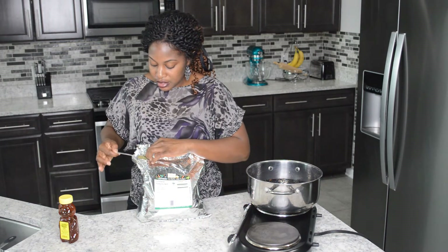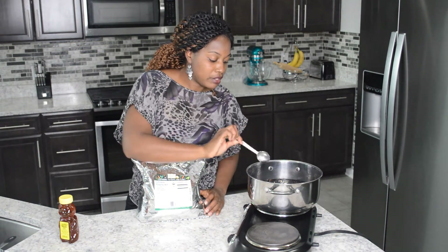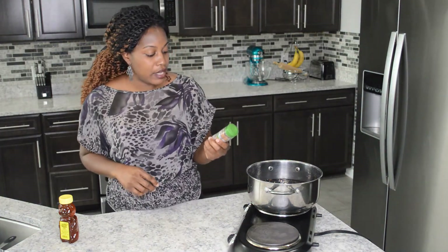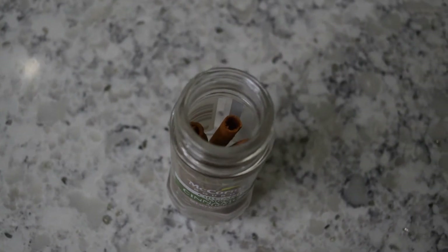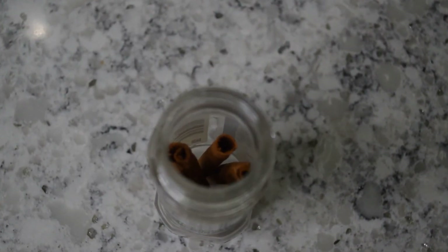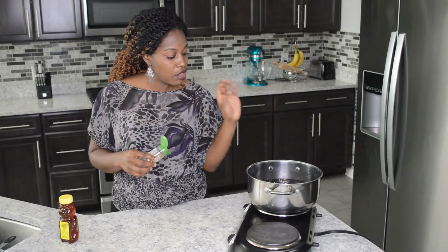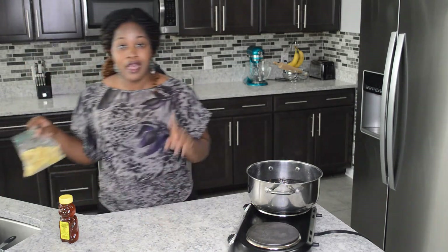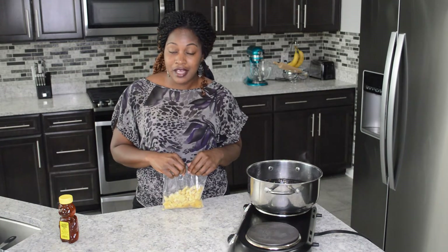I'm going to add about one tablespoon of that into my pot. Now I'll be adding my organic cinnamon sticks — you can use regular ground cinnamon as well. I'm just going to use one of these. Cinnamon is also very high in antioxidants and it's anti-inflammatory.